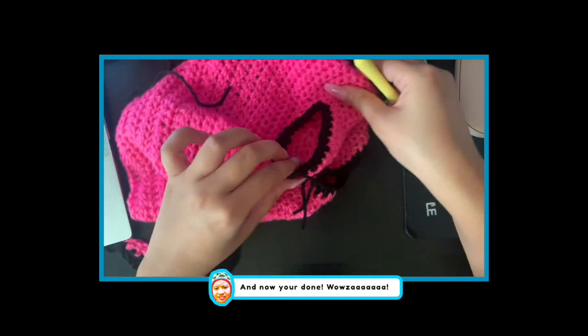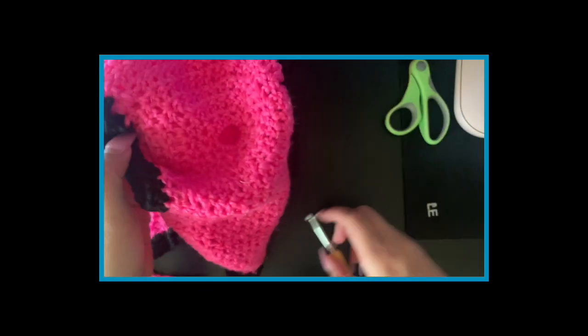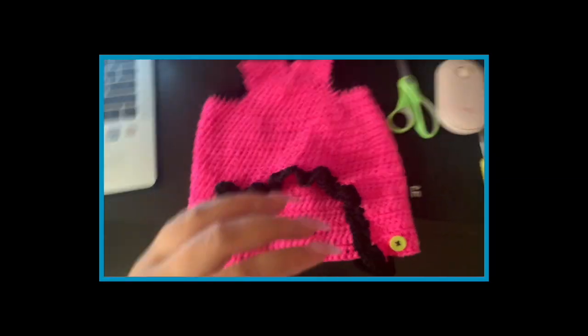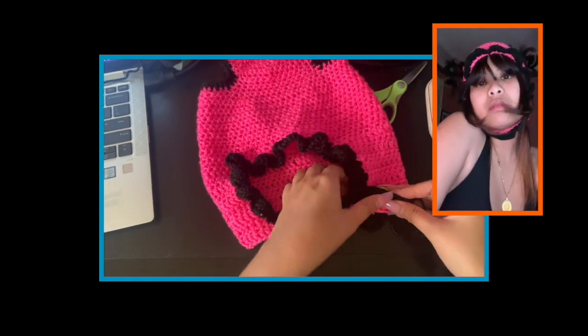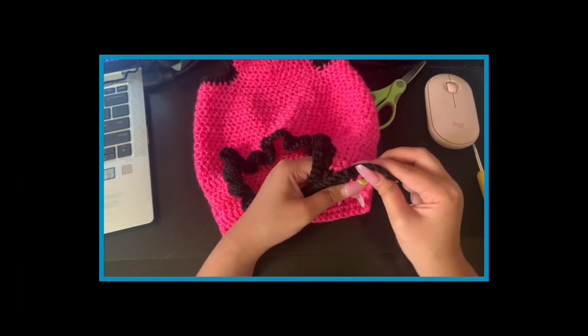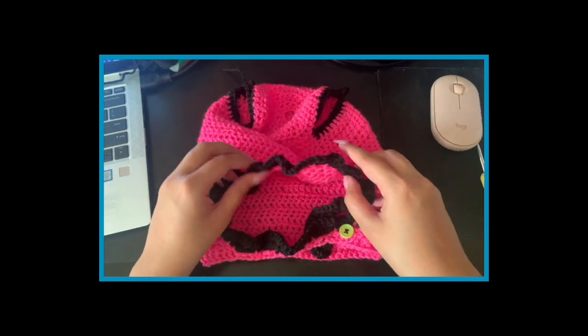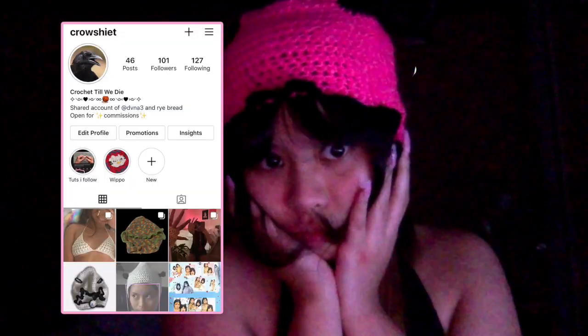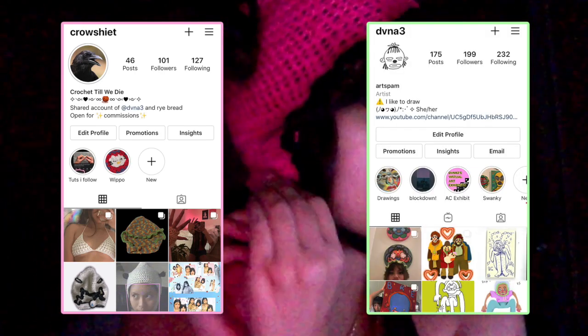And now you're done! Hope my little tutorial helped you — have fun crocheting. If you ever make it, please please please tag me on Instagram, I would love to see it. This is my crocheting Instagram and this is my art Instagram. Give me a follow pretty please. Love you all. See you next time. Bye!